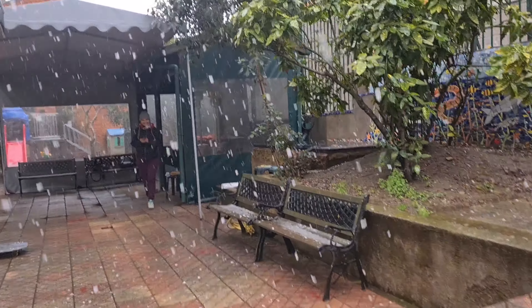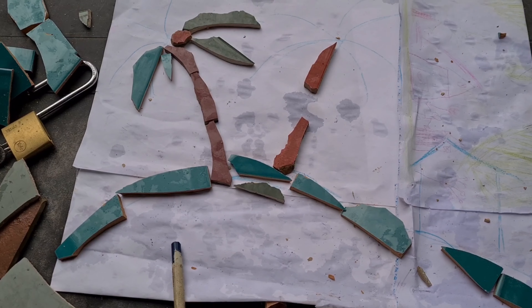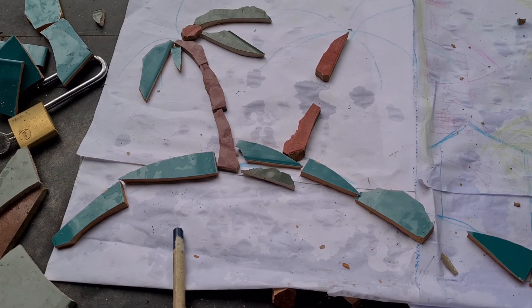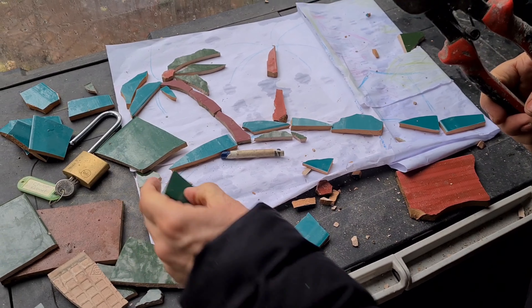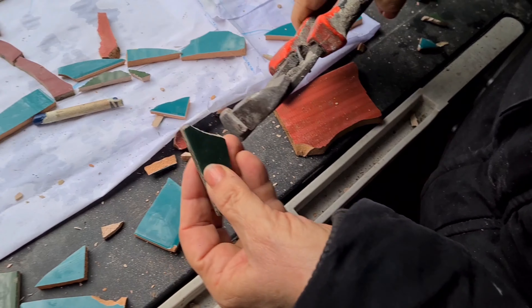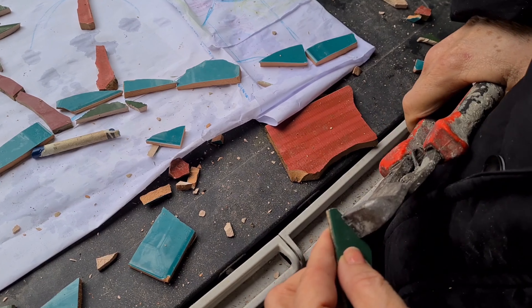It looks like Christmas over here — I'm cutting tile and it's snowing out. We're inside this little tent and we're laying out this design right here, then we'll transfer it to the wall when the sun comes out. This is how I would cut it — I've got my tool and I'm going to make this into a palm tree shape, kind of curved. That one's cutting nicely.